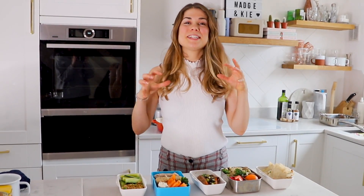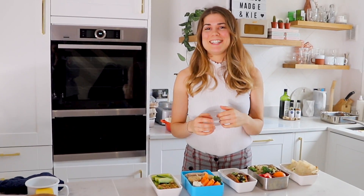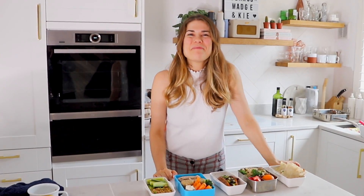So there you have it — five delicious healthy recipes for your little ones that don't take too long to make, are super simple, rich in vegetables, super tasty, and hopefully your little ones will love them. I hope you enjoyed this video — give it a big thumbs up, don't forget to hit subscribe if you haven't already, and I'll see you in my next video. Thanks, bye!